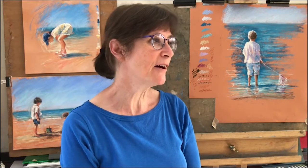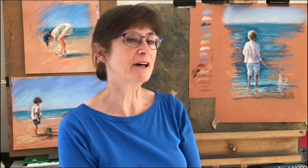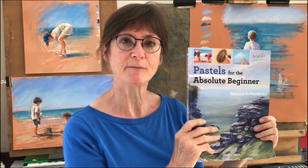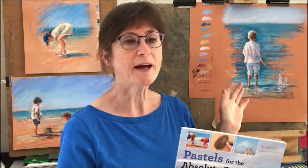Hello, I'm Rebecca de Mendoza. Welcome to my studio. Today I'm going to do a demonstration of a little girl in the sunshine fishing. It's one of the projects from my book Pastels for the Absolute Beginner. By the time you get onto this project,